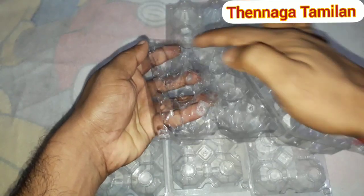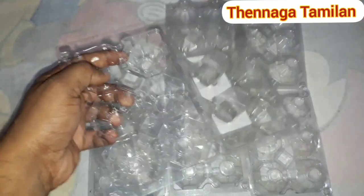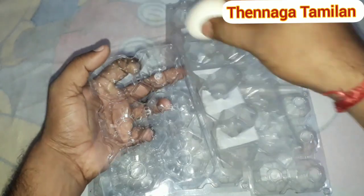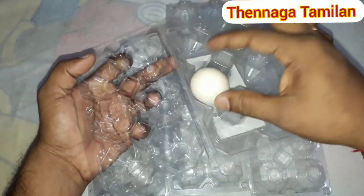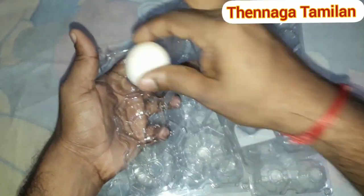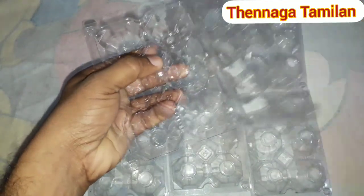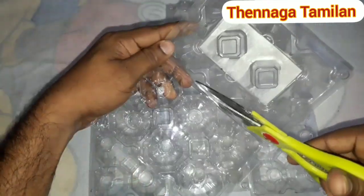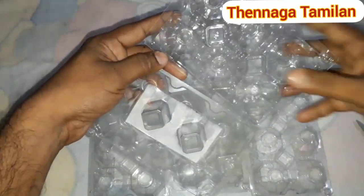There is a door at the top. We have a door at the top. We have a box set up. This is all in the box.